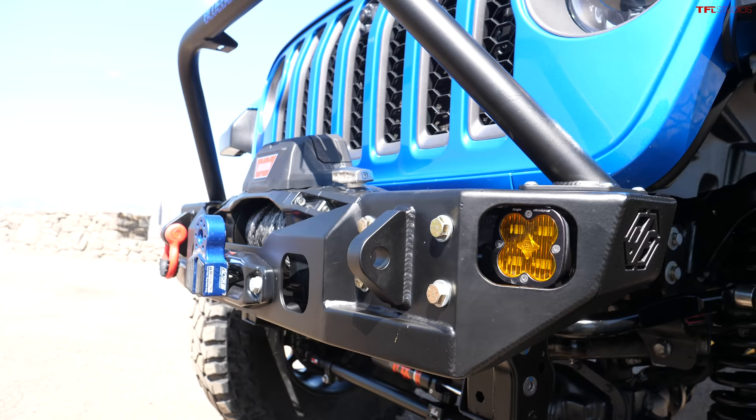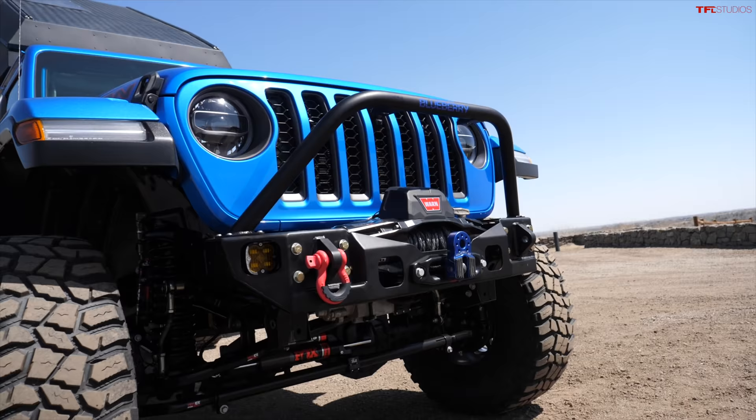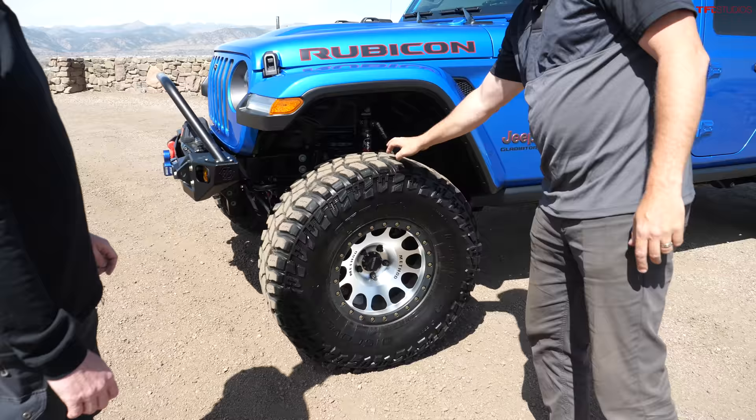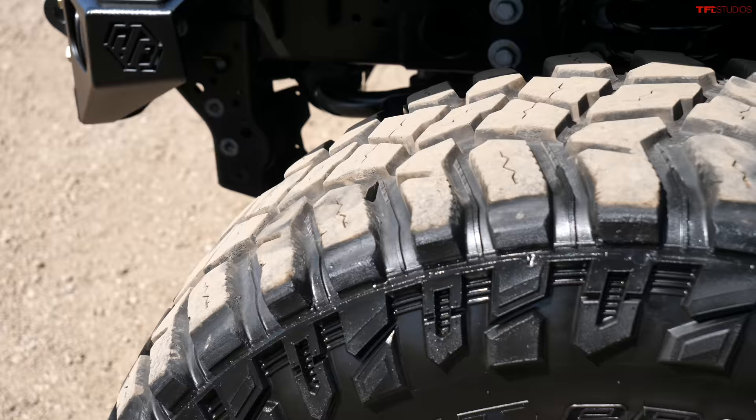You did this bumper as well - yes, my buddy Chris over at Hefty Fab Works designed this bumper. I like it - it's clean, short, stubby, and it just has everything you need. It's all function and no extra anything - just lights and a winch.